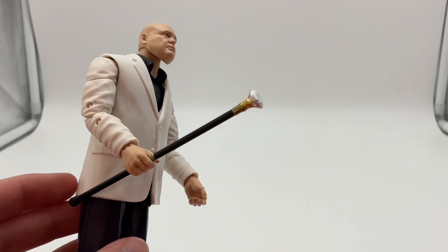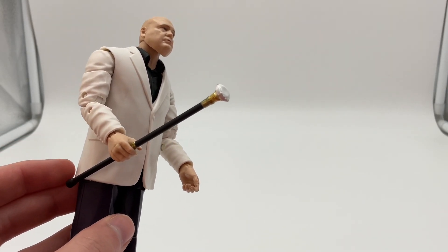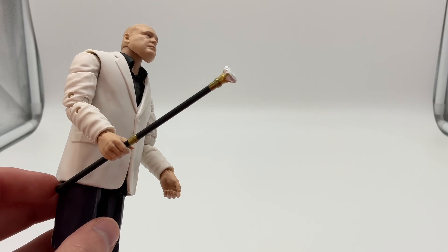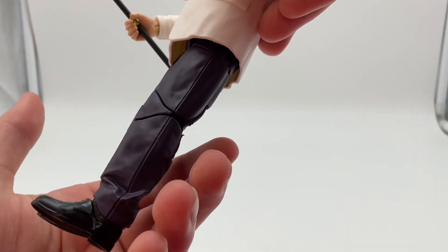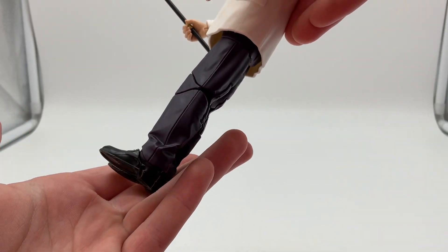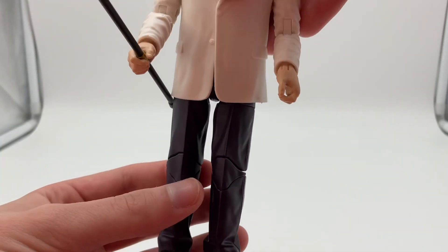He has this little staff that he always has in the show, with a little white diamond on the end, and it just fits into his hand like that. Around his pants, I like the way the joint is put in there — it just kind of fits perfectly. And he also has a lot of detail in the little boots that he wears.